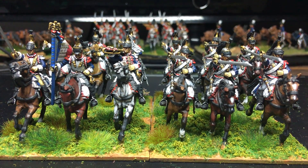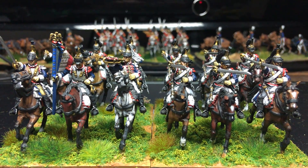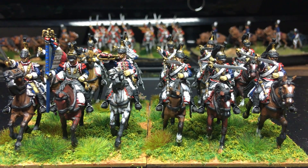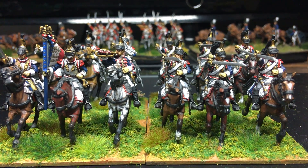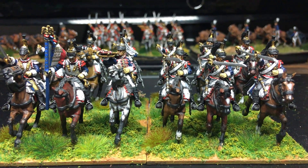And they are of course plastic Perrys. I do need to do at least another two units I reckon. And Bill who plays the French will be very happy to hear that, because they're in Black Powder as well as everywhere. In reality I suppose they're quite a potent force, aren't they?